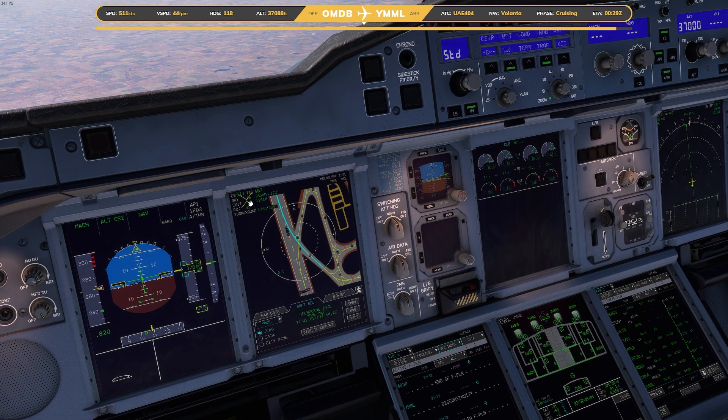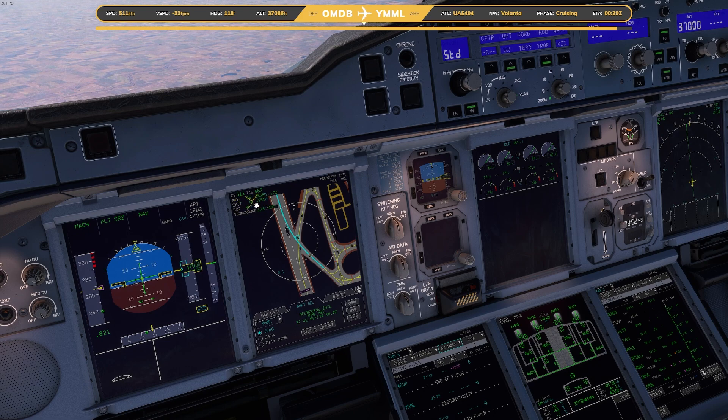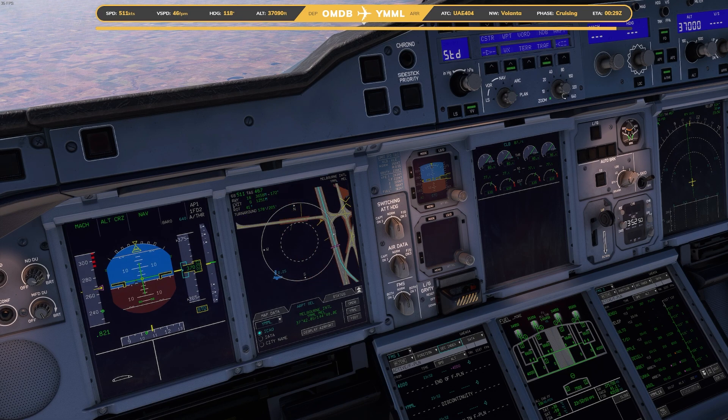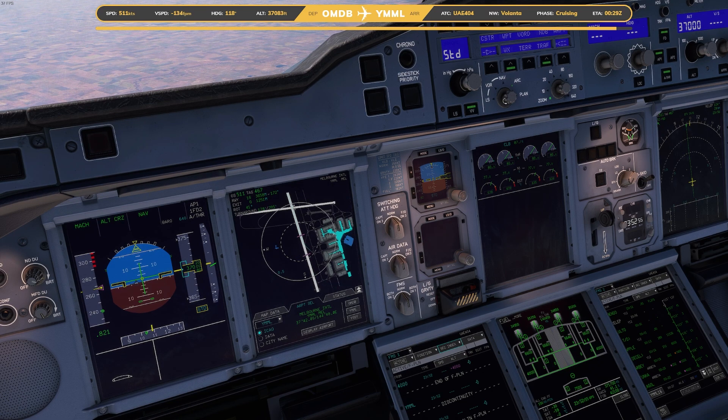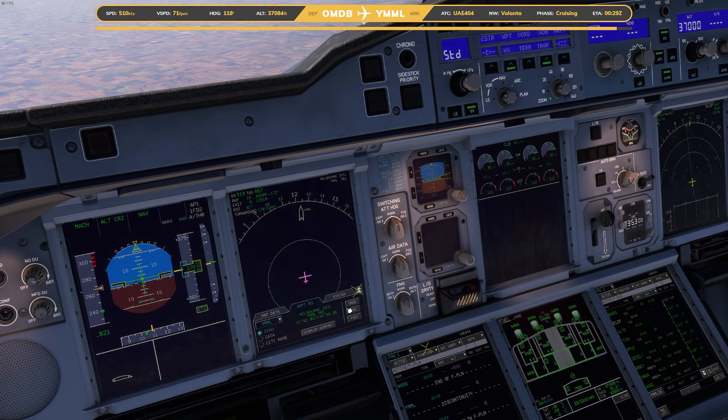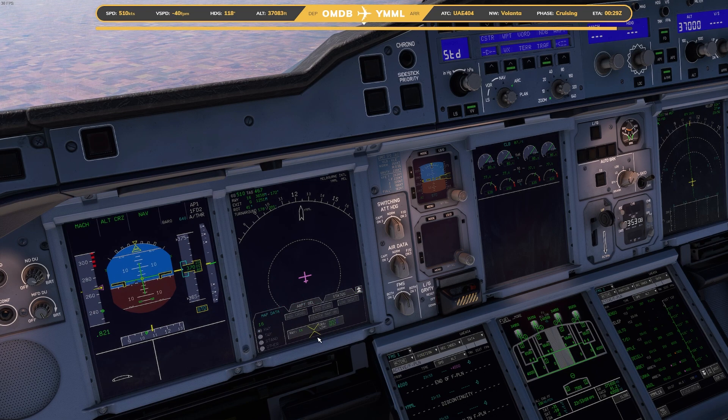So there you go. That pretty much tells you what you need to do: runway one six, it tells you your 1658 meters, exit Golf, and it's going to take 1021 meters. That is how to break to vacate for those that didn't know how to do it. Pretty simple. You're obviously going to go into here — I thought you had to do it in here, then I had to re-jog my memory — airport select, type in what you're wanting.